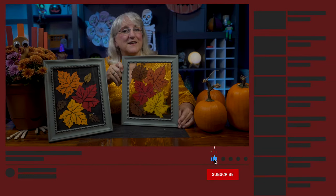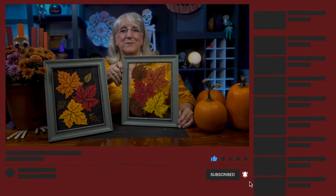And there you have it — a fast and festive fall project to bring some color into your environment. If you like what you've seen here today, give us a like, subscribe to our channel, and leave a comment. I would love to hear from you. See you again.